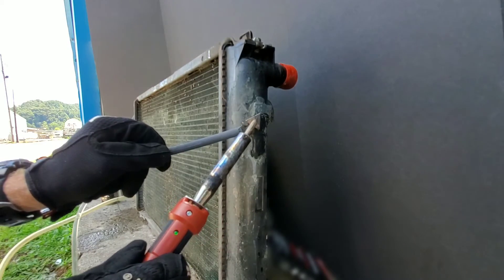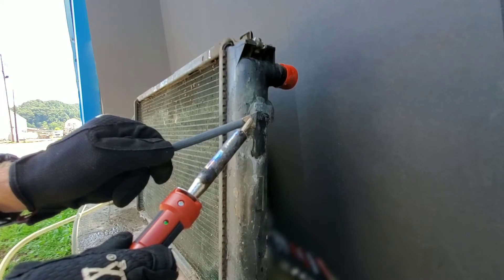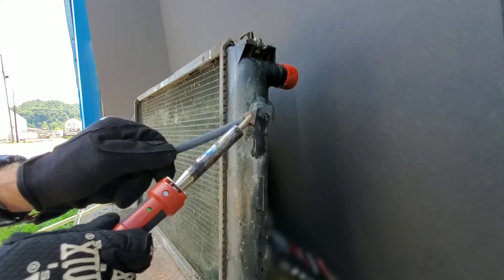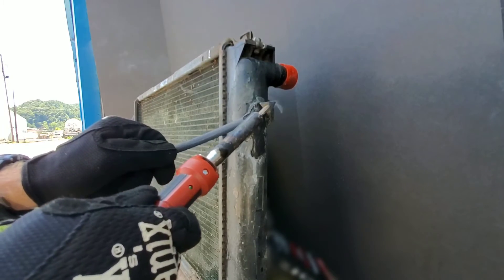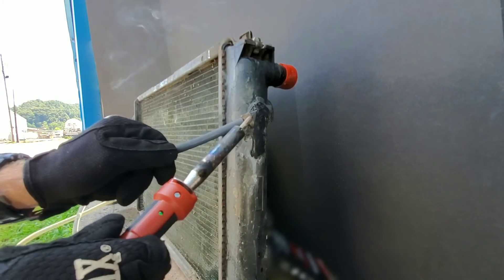Now that we're almost finished, we'll place this radiator back under high pressure and see just how well we did with our weld. I also make sure that we keep the radiator heated higher than normal operating temperatures, so we know it can handle being in our vehicle as well.